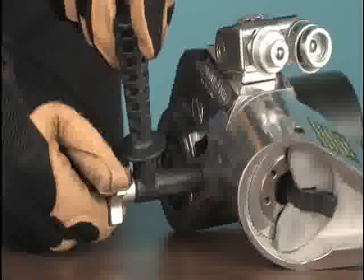Once the drive is in the correct orientation, reposition the safety handle before proceeding.